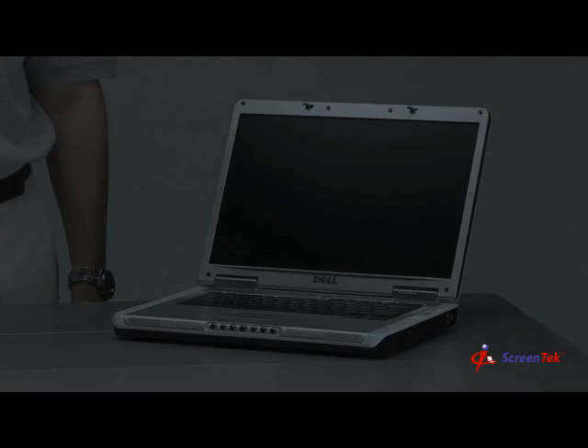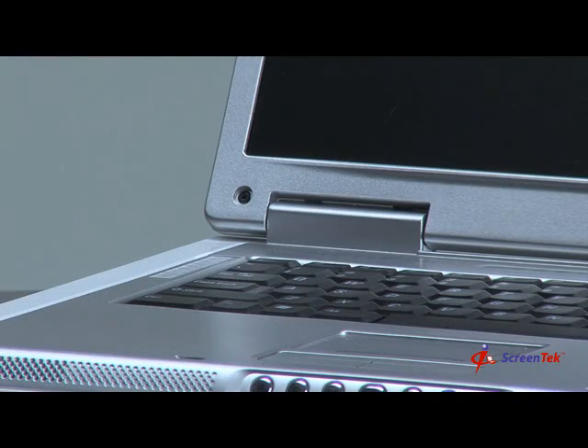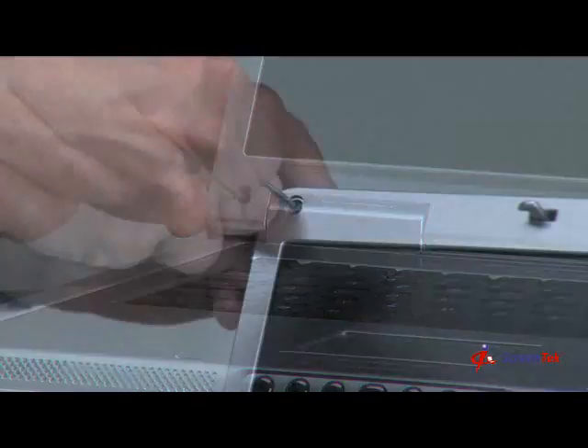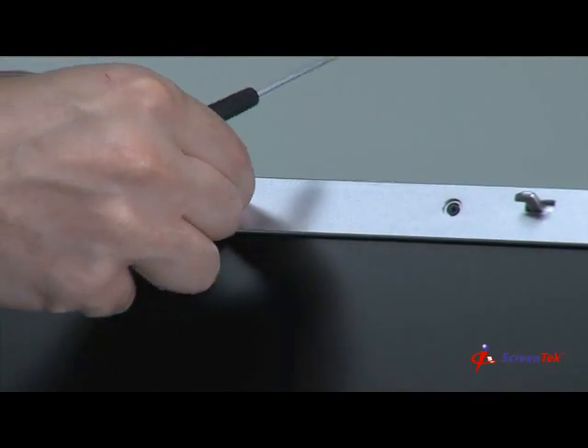Step 4: Removing bezel screws. Once you have removed all the screw covers, you can start removing the Phillips screws which secure the front bezel to the screen assembly. Please be sure to keep all your screws in a safe place so that you don't lose them.